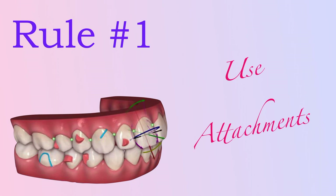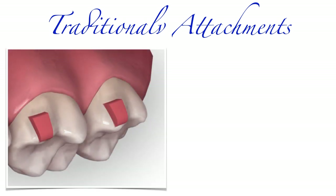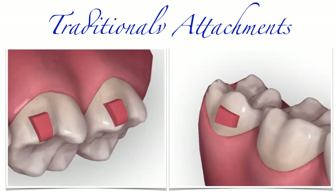There are two main families of attachments: traditional attachments and optimized attachments. Traditional attachments are usually rectangular, although you can also choose different shapes for traditional attachments in your CleanCheck. You always need to actively request traditional attachment placement on a specific tooth in your CleanCheck — traditional attachments are not automatically positioned by the software. It is you that has to ask for them if you want them.